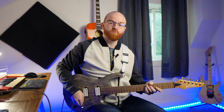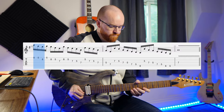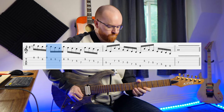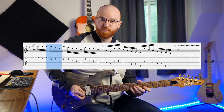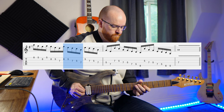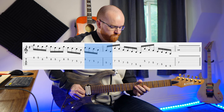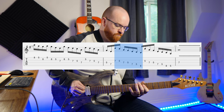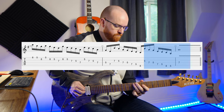What I mean is I'm starting with a group of three, then going back to the second note of where I started doing a group of four, then a group of five, group of six, seven, and then eight. It sounds pretty cool because the groupings are changing each time, so the accent notes are going to fall differently in the beat every single time.